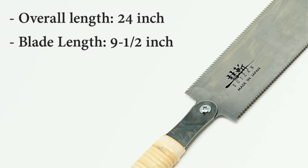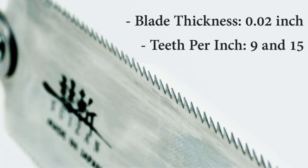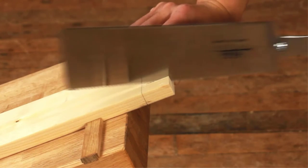The handle is a staple of Japanese craftsmanship. It is another premium offering, so it's not the most cost-effective model on the market, nor are the replacement blades. However, this is something to expect with such a high-level tool.